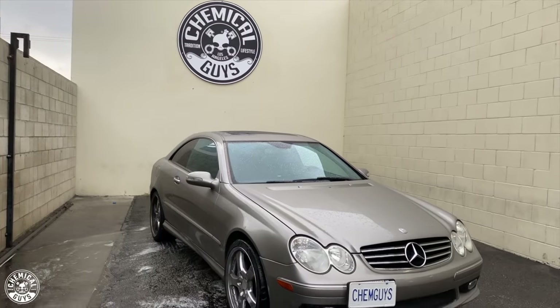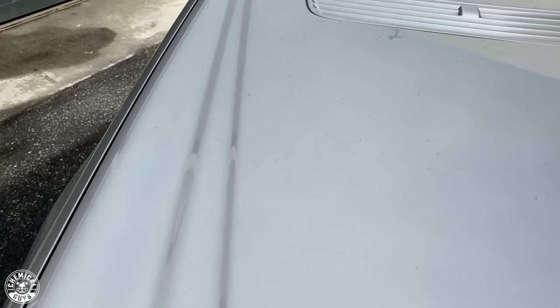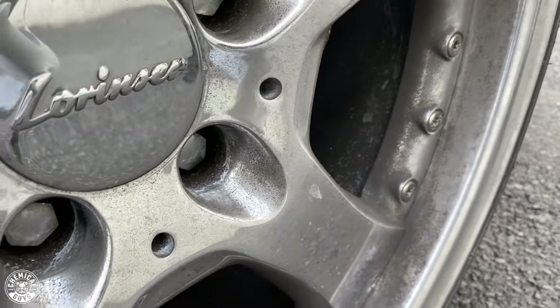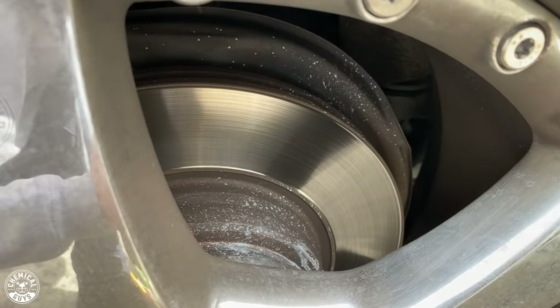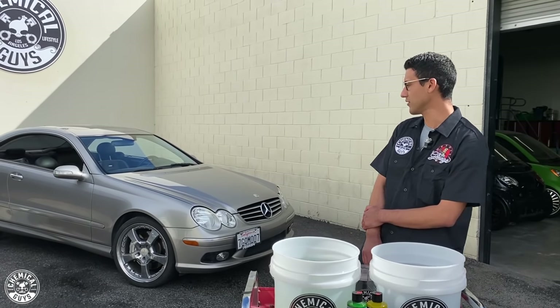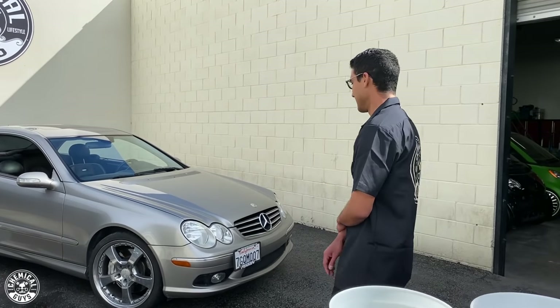Hey guys, welcome to my 2004 CLK 55 AMG. I bought this car about three months ago and I haven't touched it since. The previous owner didn't touch it in quite a while either, so it looks pretty dirty. There's a lot of things we need to do to it, and in this series we're going to be going over everything from start to finish. Let's do a quick walkthrough and see what needs to be done.